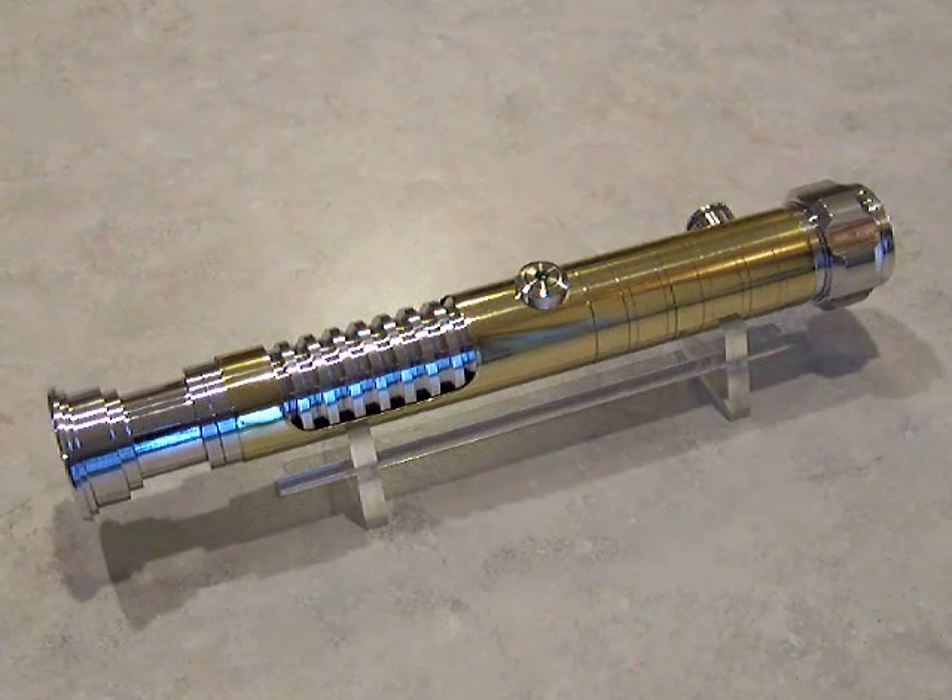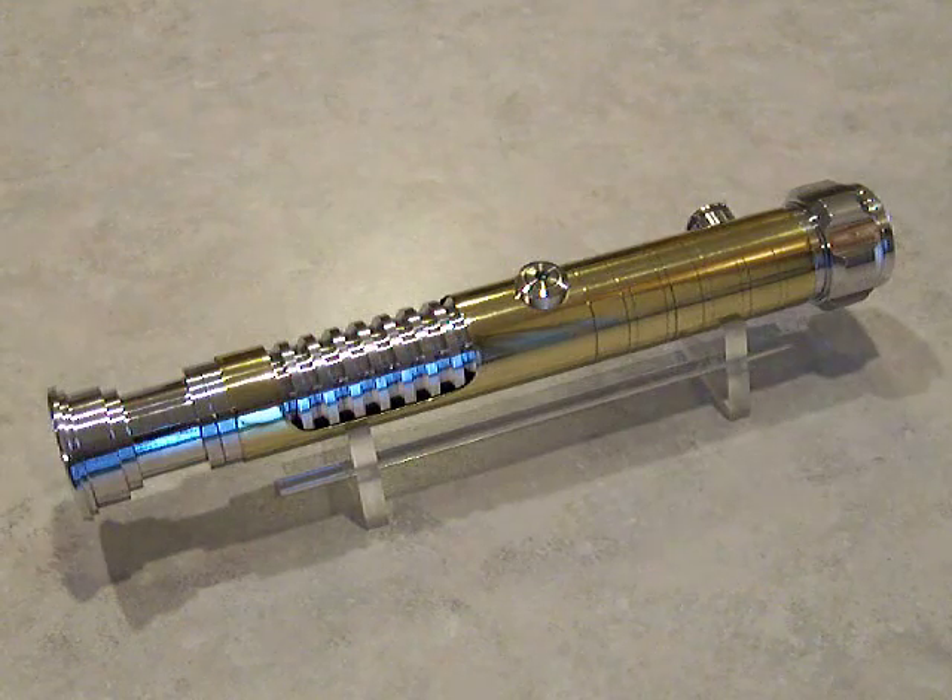Hi there, this is Jay Guy Jim. We've got another Sabre here to do a little review for. This one is Brass Sabre 22.